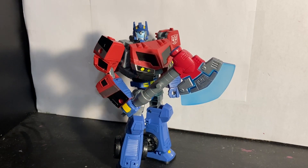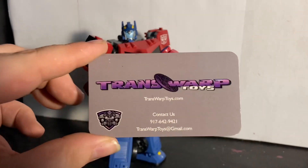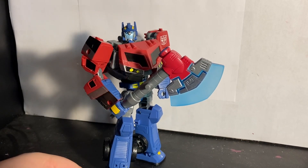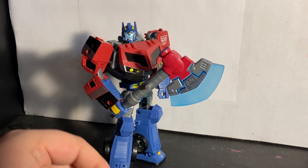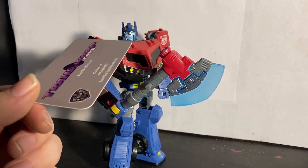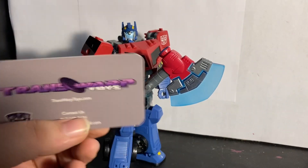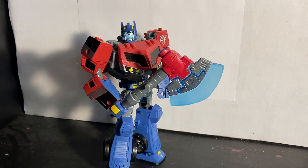Hello everyone, Megatronic here. Today we're reviewing the Transformers Legacy Voyager Class Animated Universe Optimus Prime. This video isn't sponsored, but a huge thank you to Transwarp Toys — because of them I was able to get this guy for retail when he's going for like 70 bucks on eBay. Check out Transwarp Toys — there's the barcode and all their information. I will be buying more stuff from them in the future.